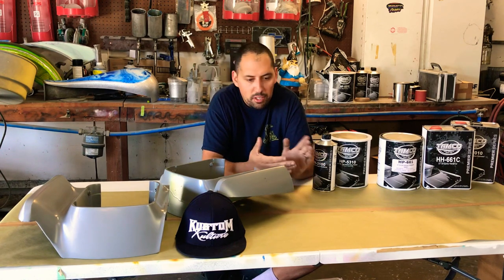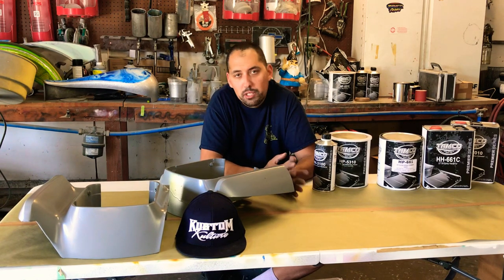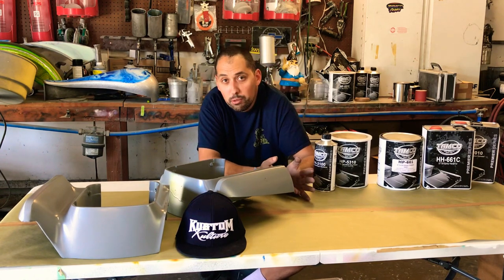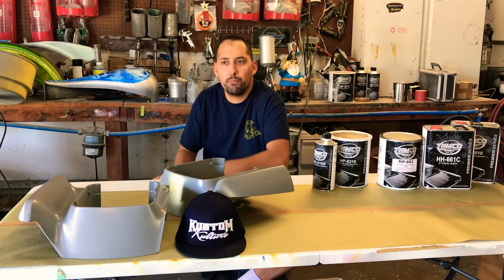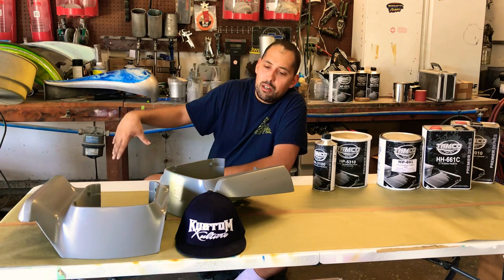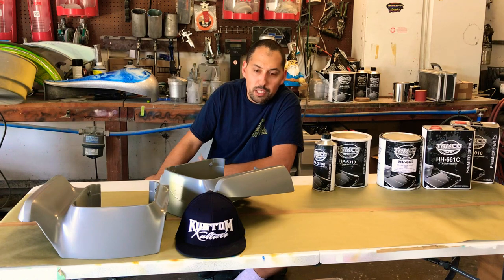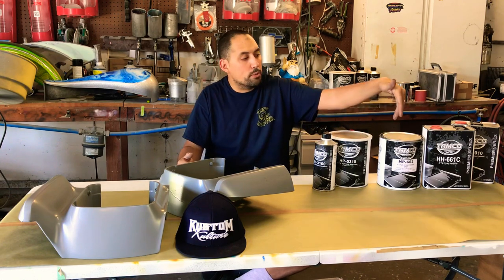After the epoxy cures, go back and do your body work on top of that, sand everything nice, then start your 5310 sanding process. You're going to spend more time sanding and prepping your project before you even get to paint — remember that. Also, don't forget the Top Dog: do one coat of Top Dog, then your primer, then another coat of Top Dog, then your last coat of primer. I call it an ultra lock — it's a little trick that's been working for years with no issues. In the worst case, one coat of Top Dog and you're good to go.